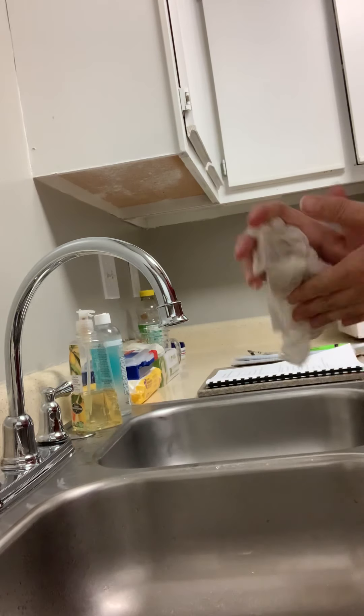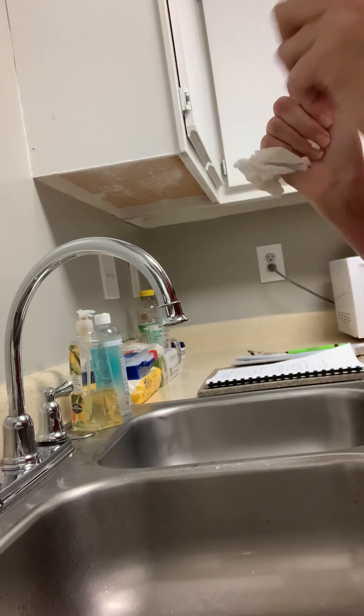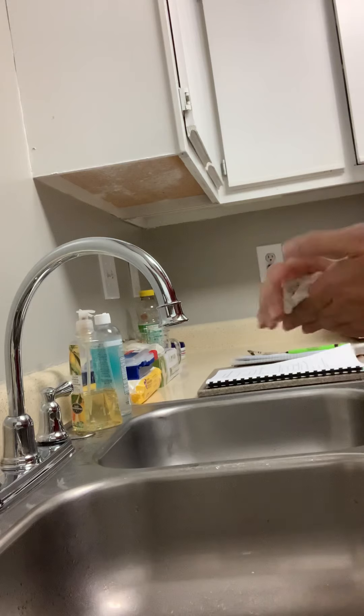At this point I would go ahead and remove my gloves and safety goggles, and then go ahead and wash my hands.